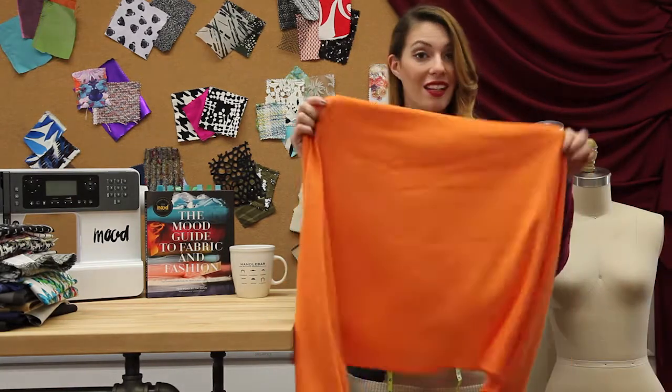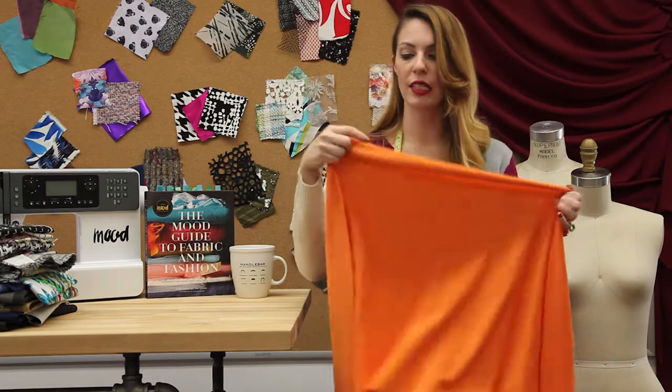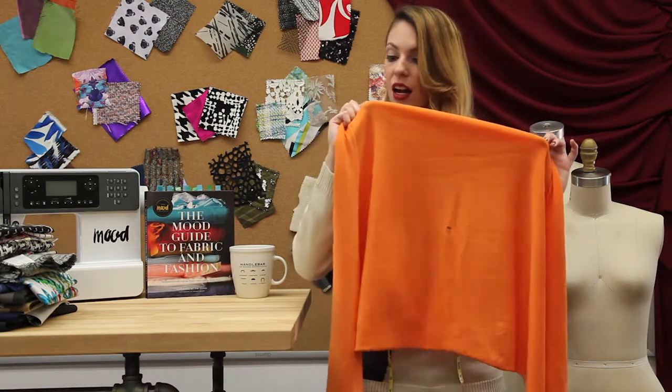You can also use it for bodycon garments. I would pick up a swatch just so you can see what the French terry and uncut loops look like.